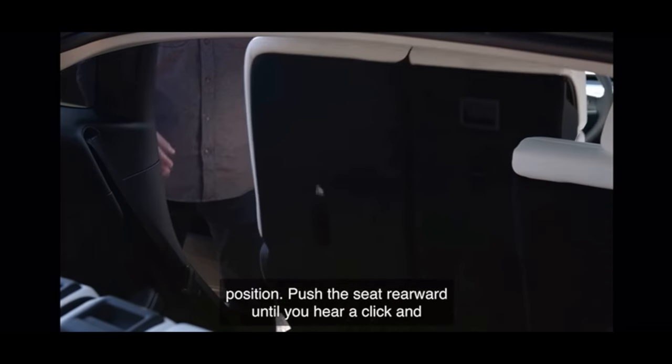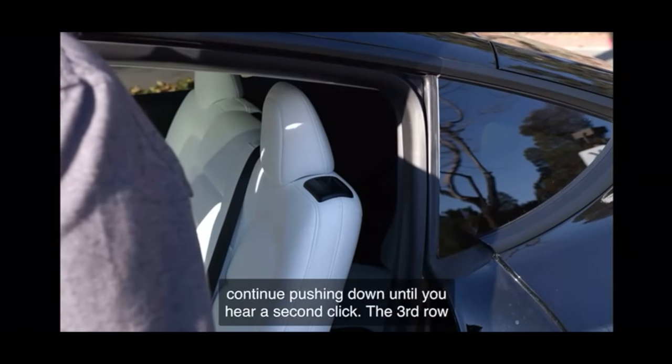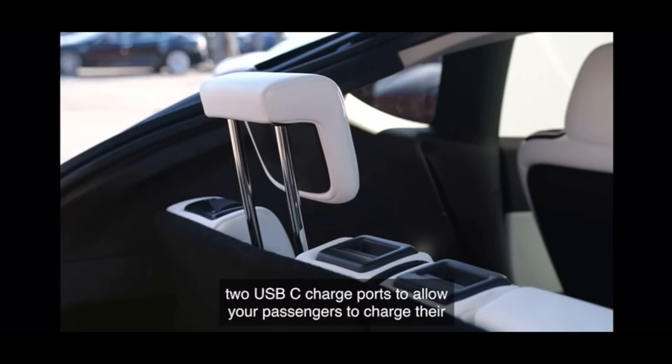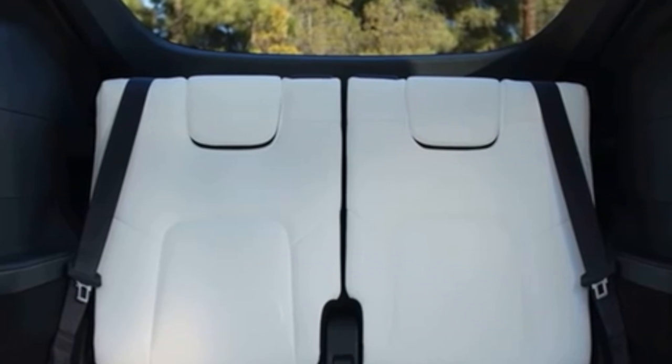Push the seat rearward until you hear a click, and continue pushing down until you hear a second click. The third row has seating for two, adjustable headrests for added comfort, and two USB ports. The headrest does have a lot of adjustment to it, but at its highest point it's likely to be very close to the back glass. If a passenger's head touches the back glass when pressed hard into the headrest, it's not necessarily going to be a safe place for them to sit — though the headrest looks like it's going to be pretty protective in a collision otherwise. The gap the extended headrest creates may not even sit right between the passenger's shoulders, so it's something you'd want to test out for your intended third row passengers.